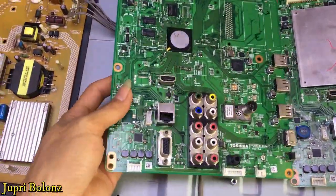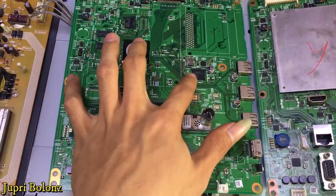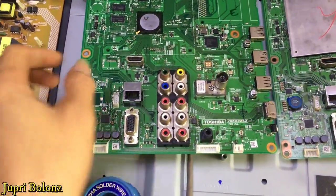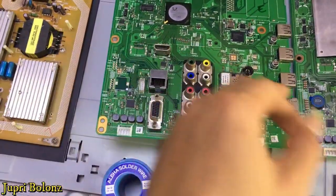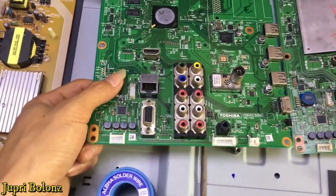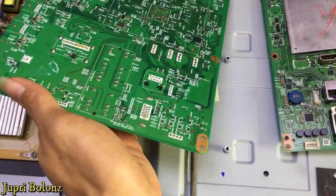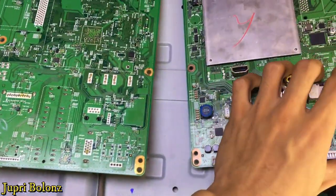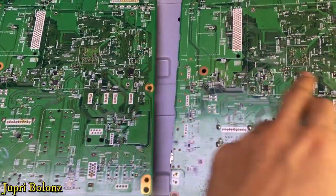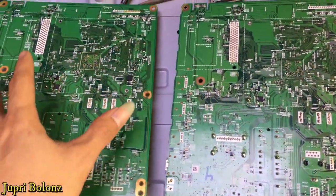Disini untuk pendingin yang 39 sudah saya buka. Ini untuk IC MMC nya. Ini yang punya 50 — perbedaannya hanya ada pada IC ini dan lilitan ini. Ini punya 50, ini yang 39 tidak ada ya. Ini juga untuk IC memory — windbone ini dipindahkan saja langsung. Ini sudah saya pindah biar lebih cepat.